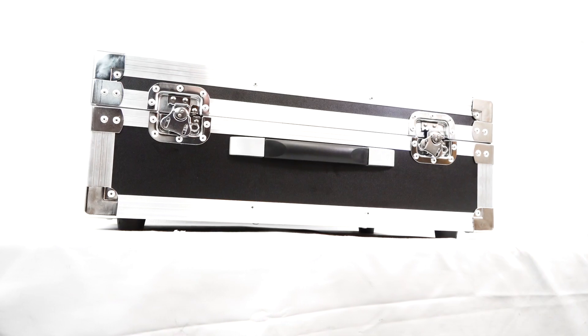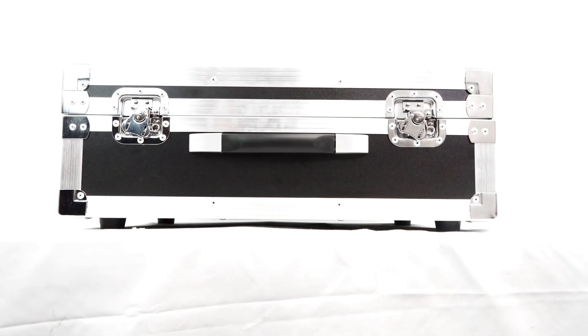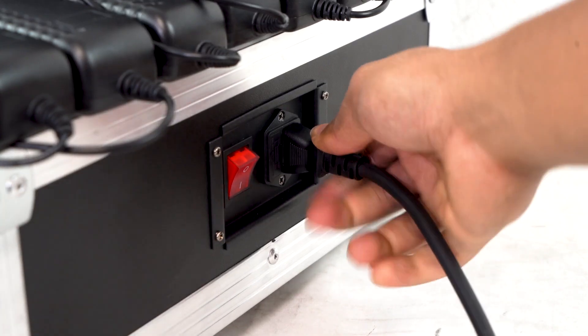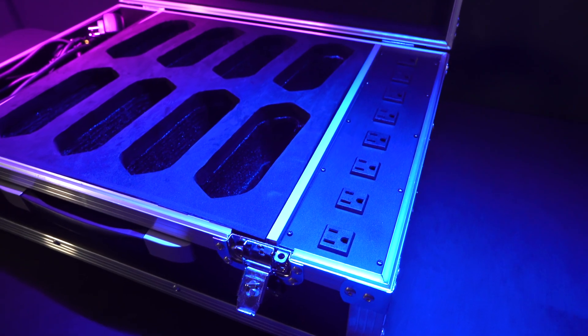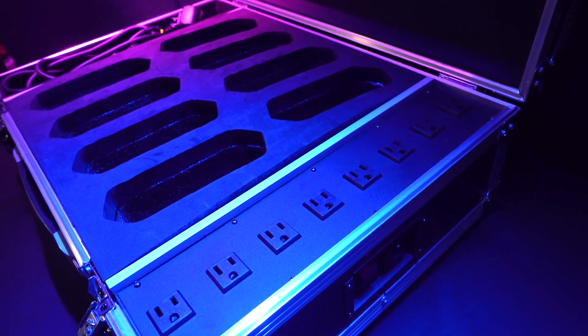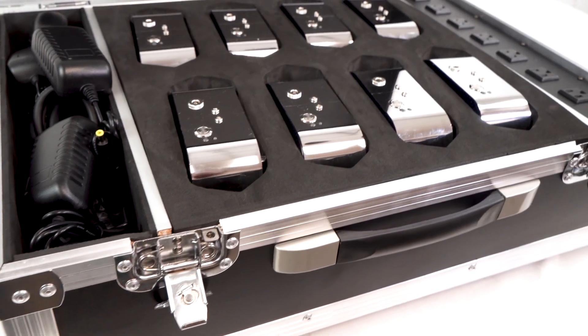On the bottom of the case are four rubber non-slip feet so that the case will stay in place when you are taking your lights out or setting them up to charge. Over here we have the charging cable that plugs out of the case and into the wall so you can charge all of your lights. Running on the side of the case is the power strip, which is where each light will plug into whenever you want to charge them.